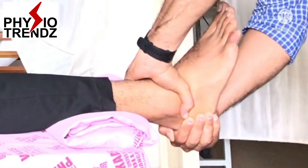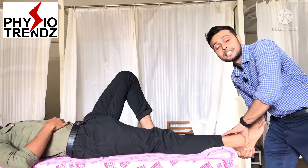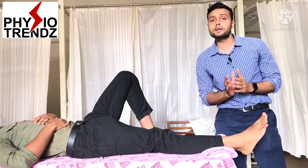This can be held for 10 to 15 seconds and then slowly released. This is the distraction technique used for the subtalar joint.